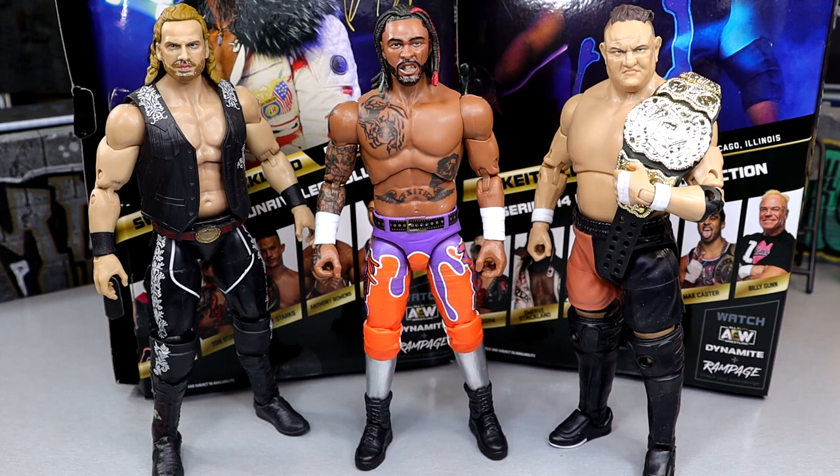They did a much better job scaling these guys compared to how we saw Unmatched Series 8 with some of those characters — so this is always nice to see. Swerve is looking nice, I'm really appreciating this figure. He's going to be up there in the AEW Figures of the Year, I think. I know they've been talking about multiple releases this year. This Swerve is going to be in the top 10.